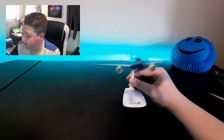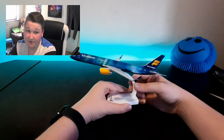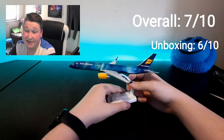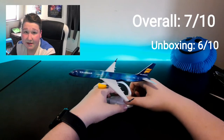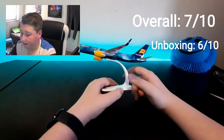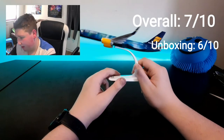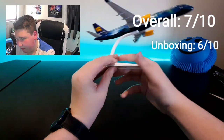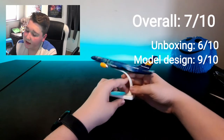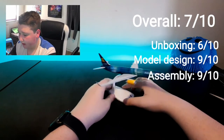My overall rating is 7 out of 10. The unboxing experience was 6 out of 10 — the tape, the plastic, and the box were kind of a nightmare. The design and details, looking at it more closely, are 9 out of 10 — that looks pretty good. The cockpit also looks very good, looks like a normal 757. Assembly I'll give a 9 out of 10 as well.